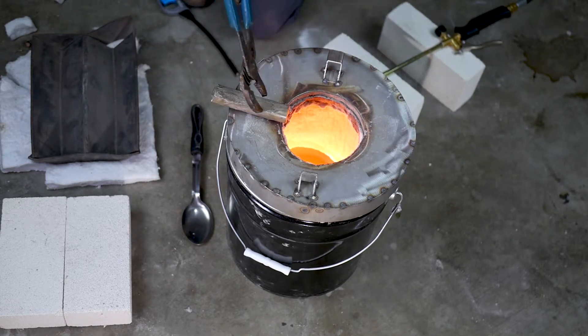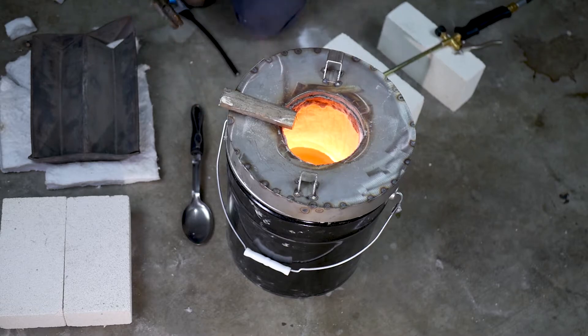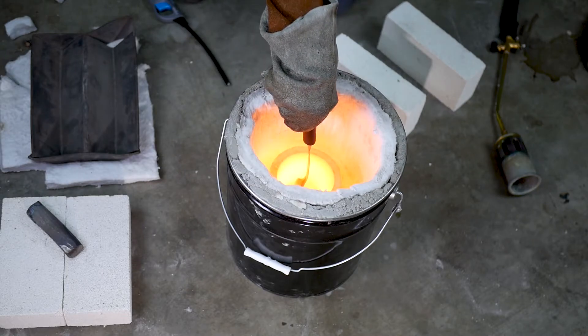Here's one of the ways I dry out bronze before charging the crucible: let it sit on the rim of the furnace, and the heat will dry it out and remove all of the moisture, making it safe to place into the molten metal.